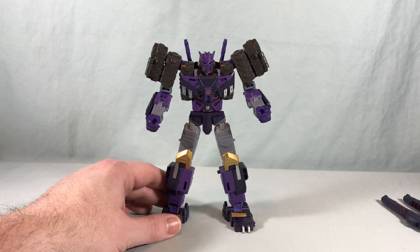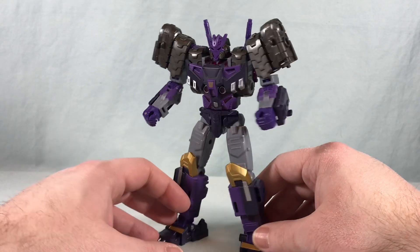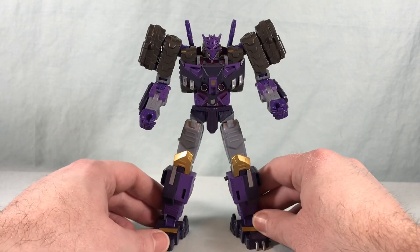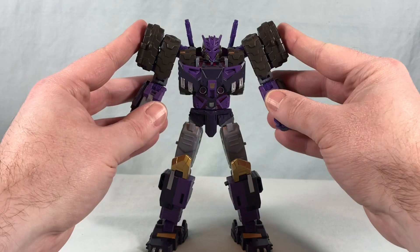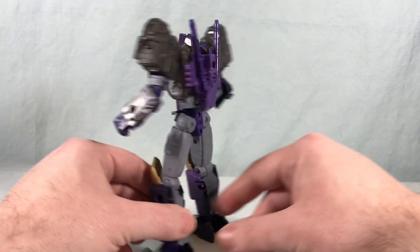It's a really solid robot mode. Hardly any kibble, paint applications look amazing, tons of articulation, and the accessories work really well with tons of display options. So he's pretty perfect. Like I said at the beginning, I don't really have much to complain about — I think this is a pretty much slam dunk in terms of the figure.